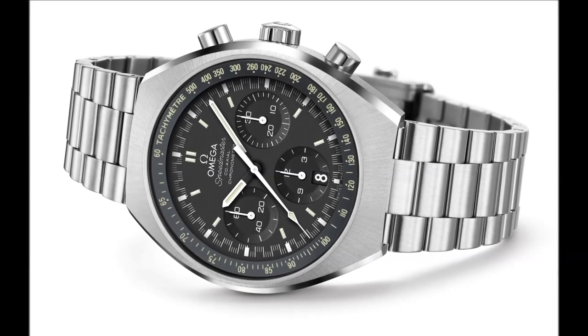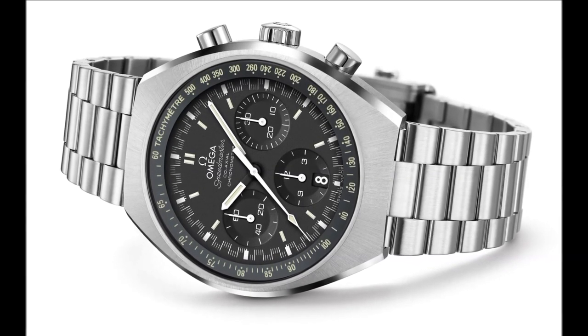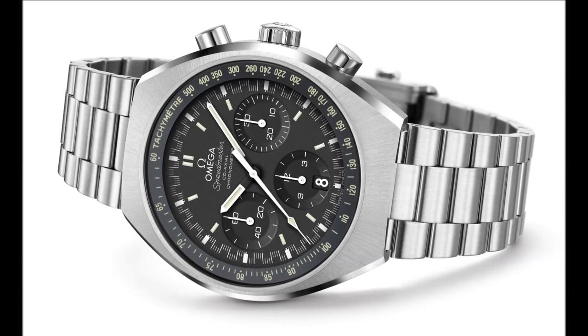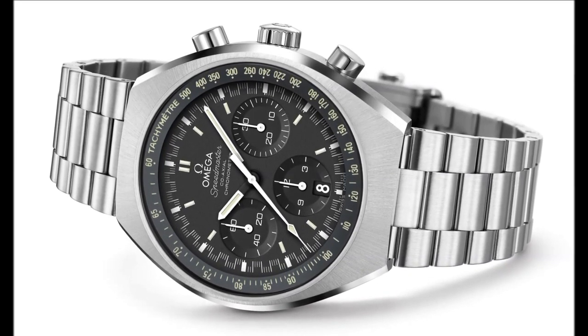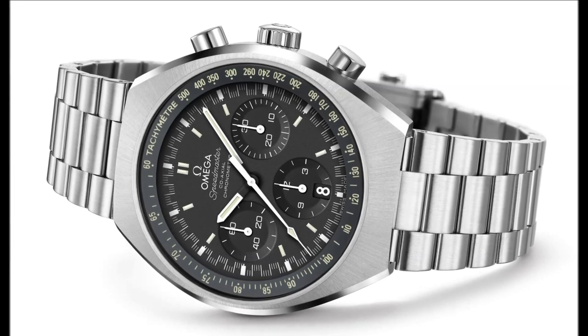The case is fitted with a brushed stainless steel bracelet, complete with Omega's patented extendable fold-over rack and pusher clasp. The watch is presented with a tool that makes adjusting it quick and easy.